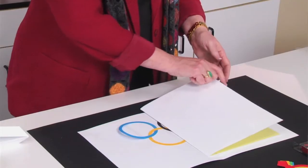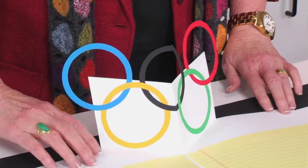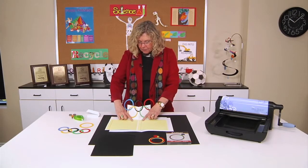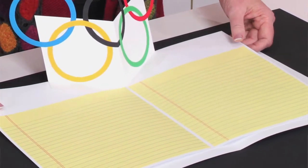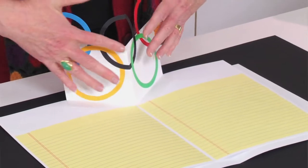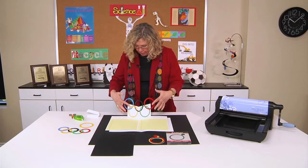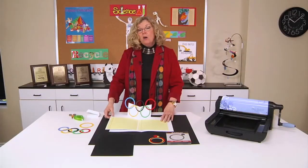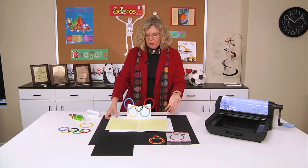If you look here, the pop-up element is what makes this so fun. When I open it up, you can see that the rings are actually attached to this pop-up portion of the report, and then there's lined paper down below where students would write their report about anything they want to study regarding the Olympics. They might want to talk about the colors representing the flags of all the nations, or about how the five rings represent the five continents. There are all kinds of great things to study alongside watching the Winter Olympics on television.